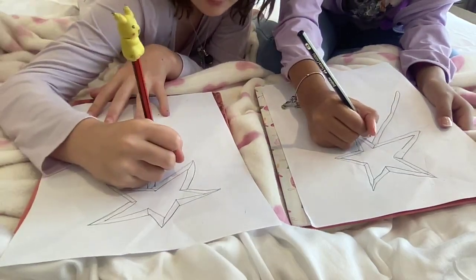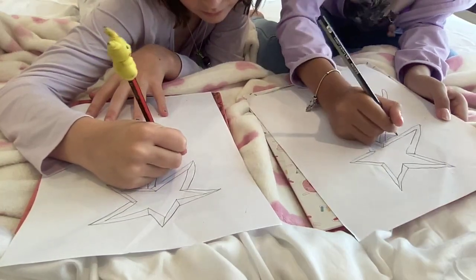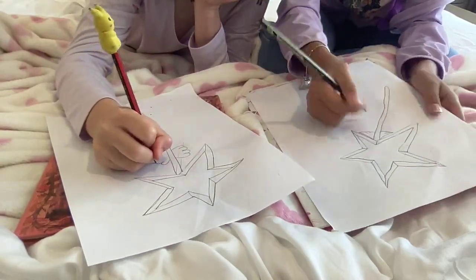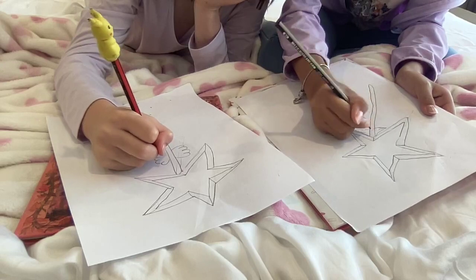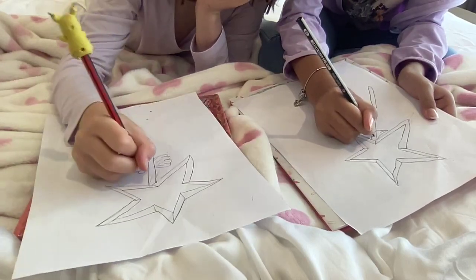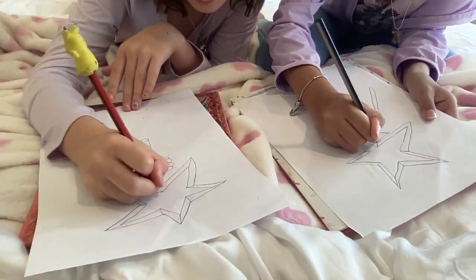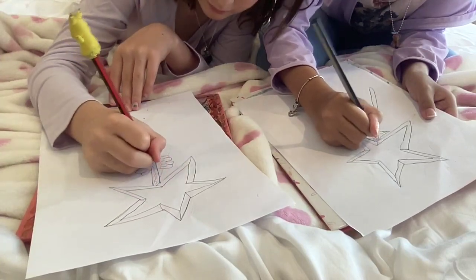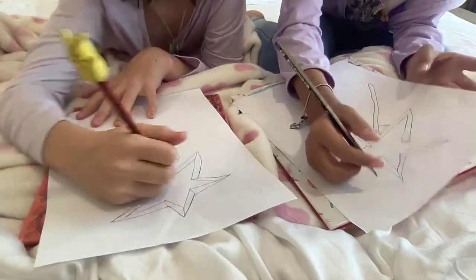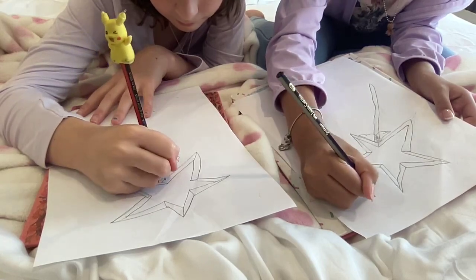The main outer base of the star is already done, so right now it's depending on what you want to do on your star — just little decorations. You can also add some special effects on the outside, like little sparkles if you want.